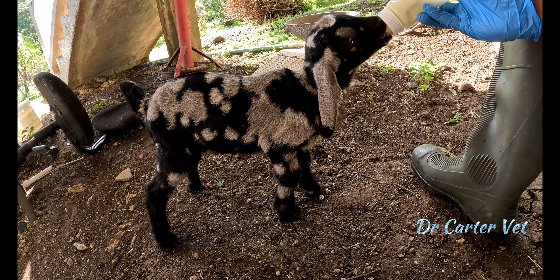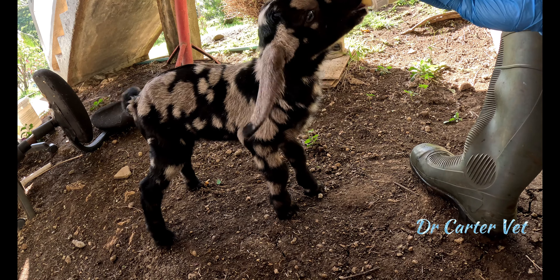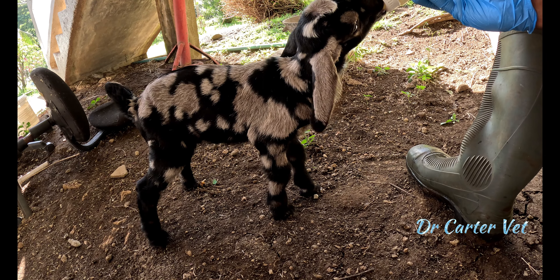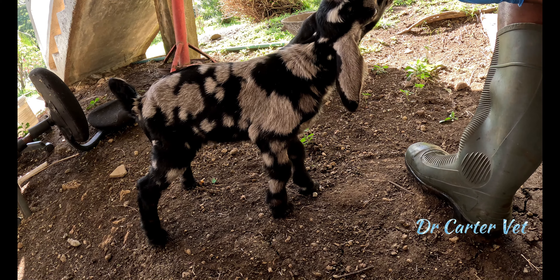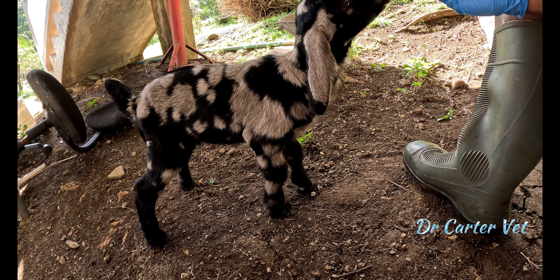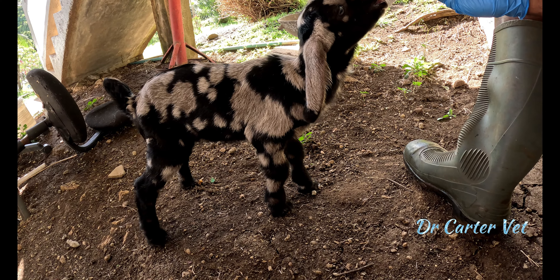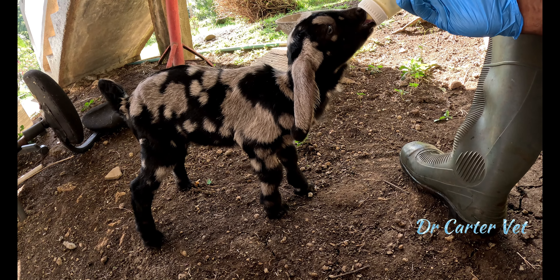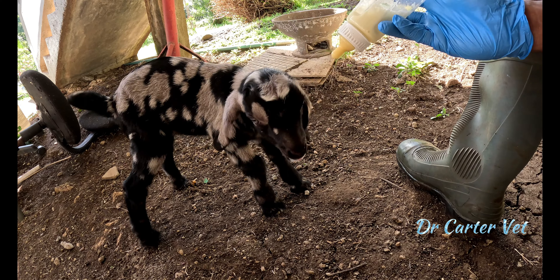but it also allows them to maintain a healthy blood sugar level, a healthy growth rate, and a healthy hydration status. That last point is most important, especially in the tropics. I've seen many orphaned goats that were bottle fed by an owner who became dehydrated because they were not fed enough milk at an adequate interval.